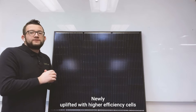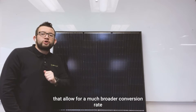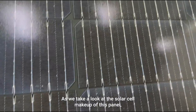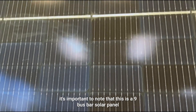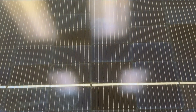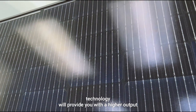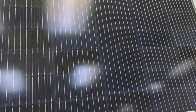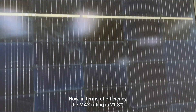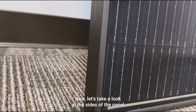Newly uplifted with higher efficiency cells that allow for a much broader conversion rate. As we take a look at the solar cell makeup of this panel, it's important to note that this is a nine bus bar solar panel. This technology provides a higher output as well as increased efficiency overall. In terms of efficiency, the max rating is 21.3 percent.